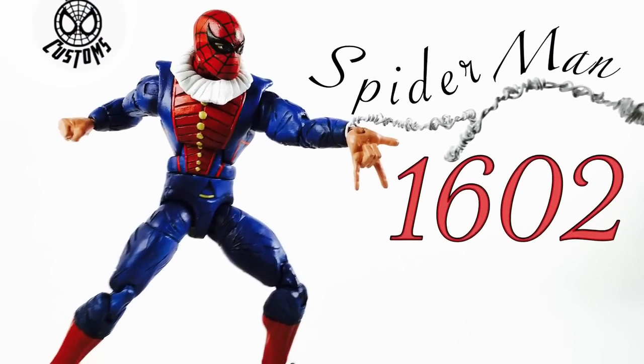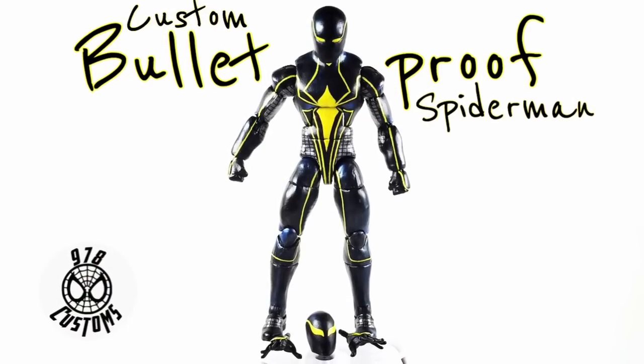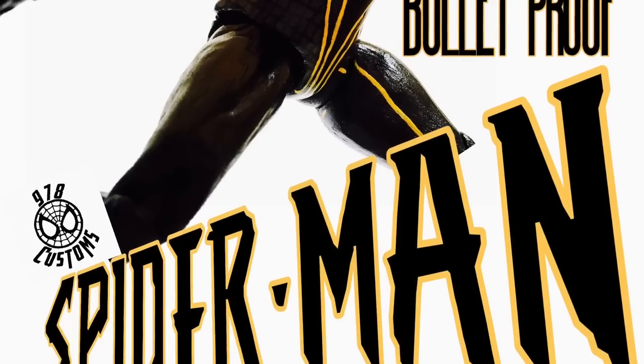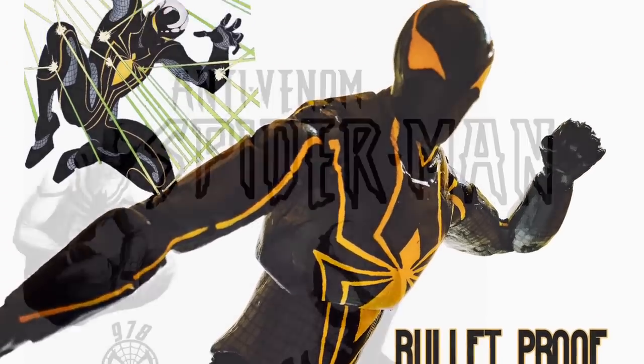My first ever Spider-Man 1602 — I think if I do it again I can improve it. My second Bulletproof Spider-Man, I like this a lot, better than the first one. It's always good to do one and then do another.